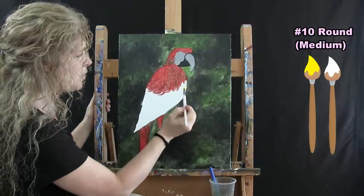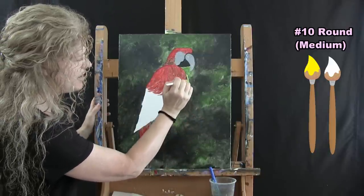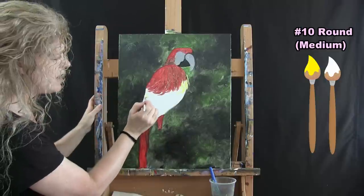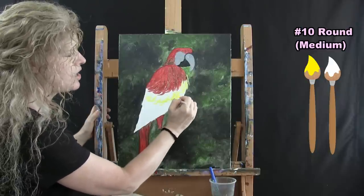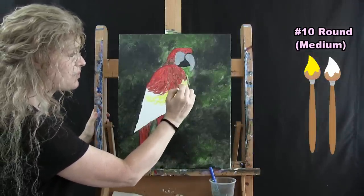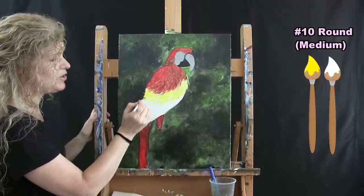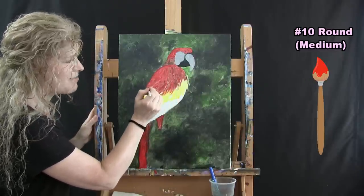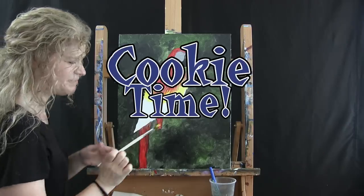I have yellow and white on my medium brush. Starting over here, I want it to poof out the chest area a little bit. I'm using that same down-and-out brush stroke. If you need to keep your brain from going past a certain area, do the outside edge first and then work your way into the red area. I am going to overlap the red just a little bit so it looks like the feathers are merging together. Then wash and dry the brush and get ready for the next step — and take a bite of your cookie.